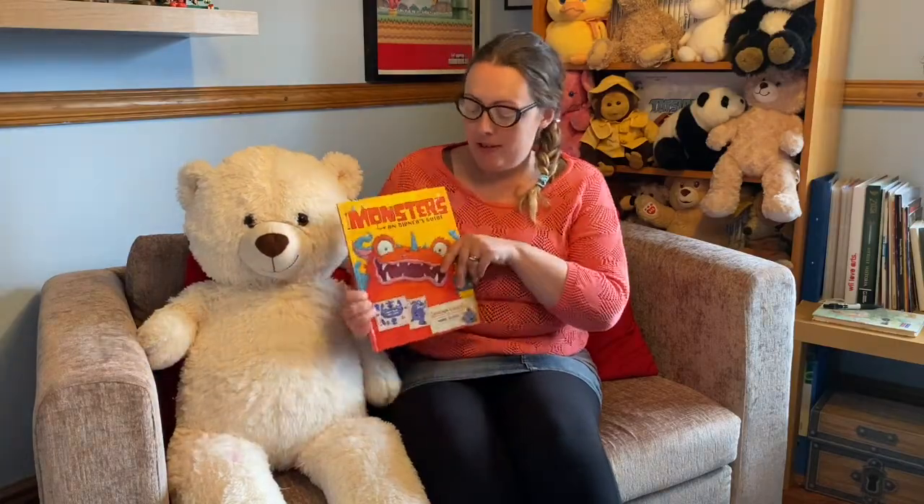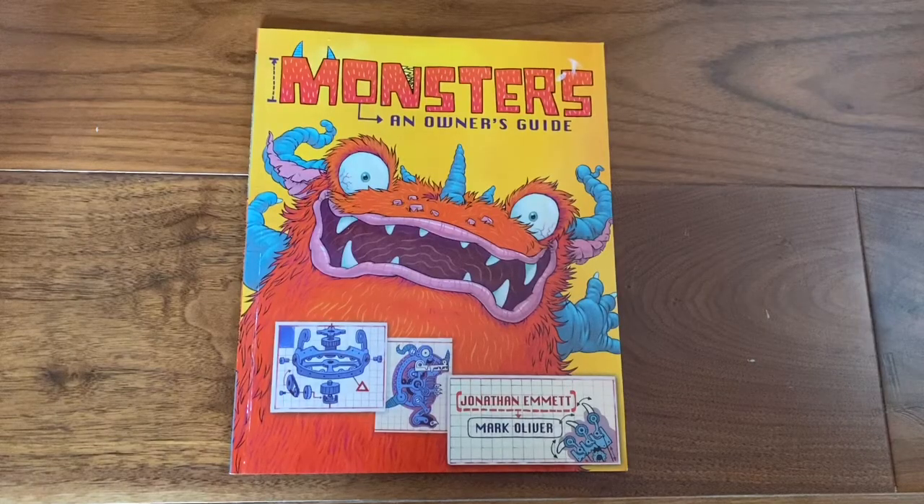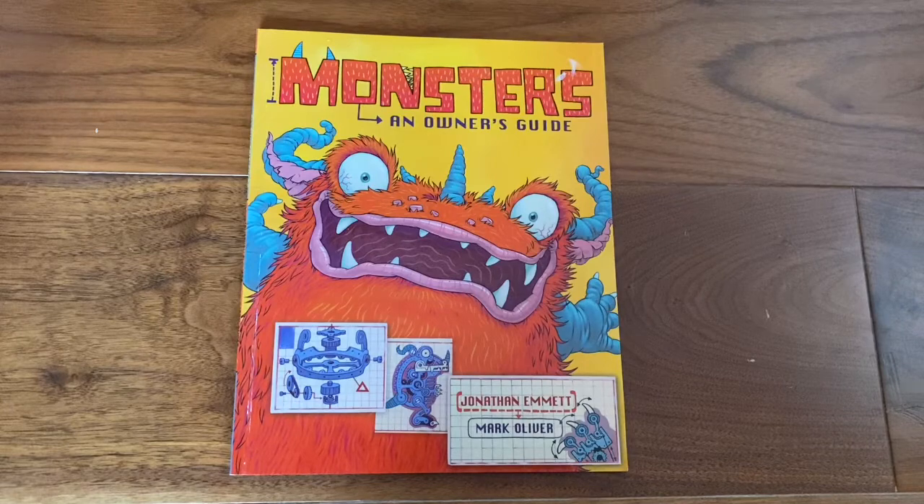Hi, it's Leanne from Newcastle Libraries. I hope everybody's doing very well. We're here today with another story for you. Today we're going to read Monsters, an Owner's Guide by Jonathan Emmett and Mark Oliver.